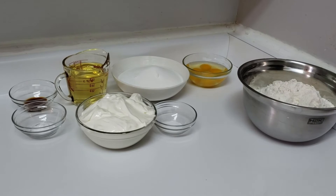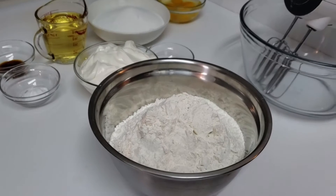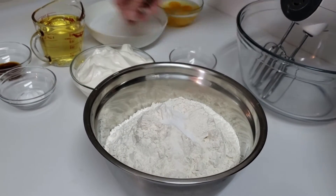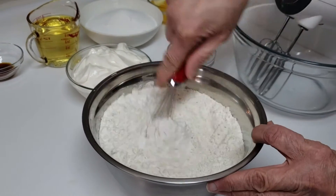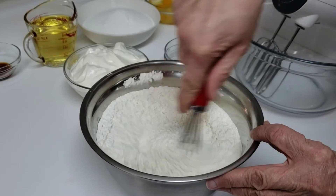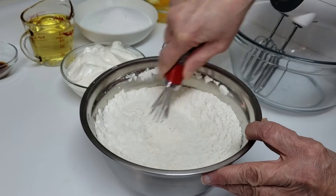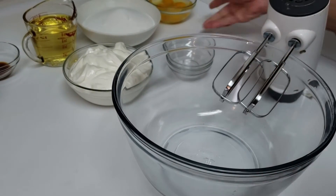I use them frozen — don't let them thaw. So let's get going. The first thing I'm going to do is take the salt and the baking soda and just mix them up with a whisk, get them all mixed up, then set it aside.